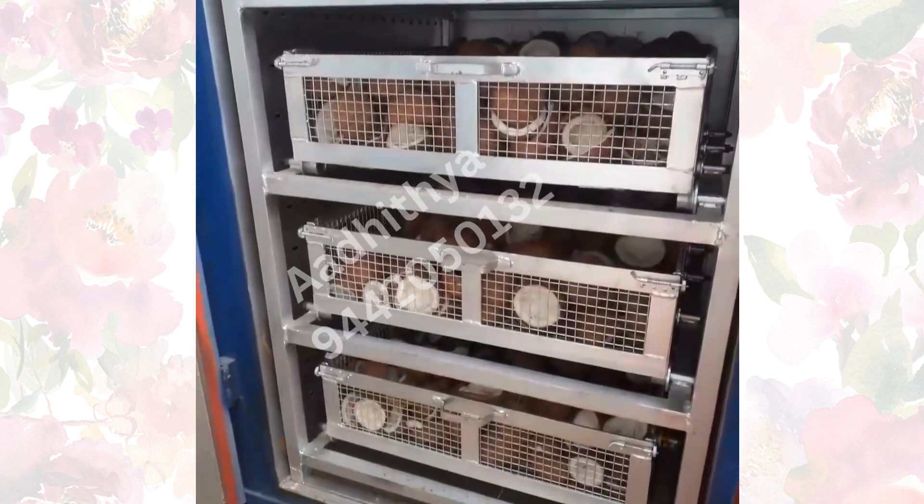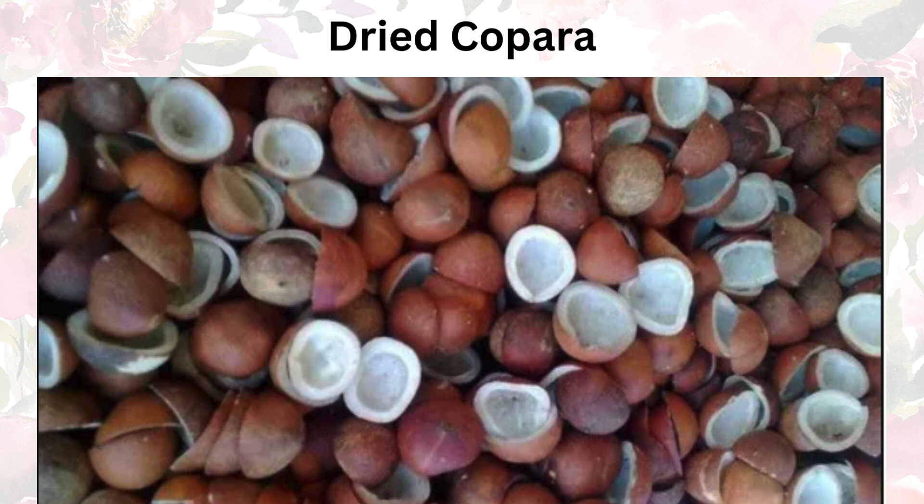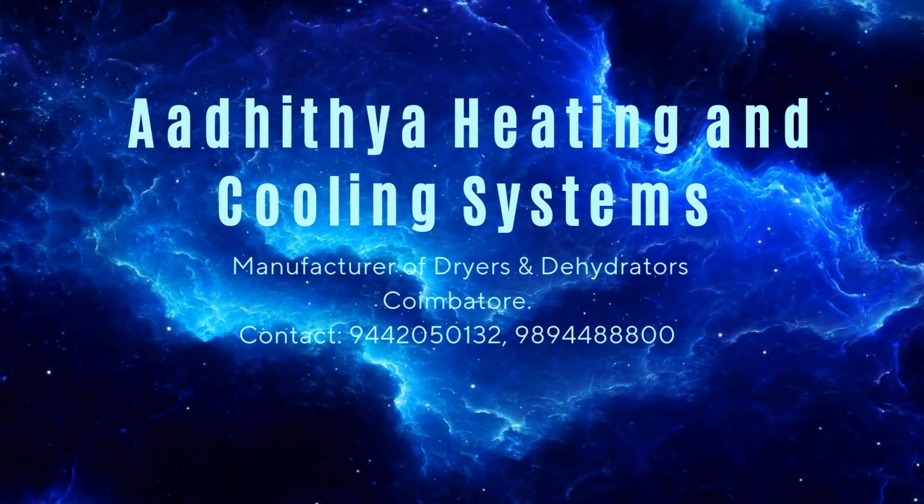This Coppera dryer is capable of drying coconuts to the oil extraction stage within 24 to 30 hours. Thanks for watching.